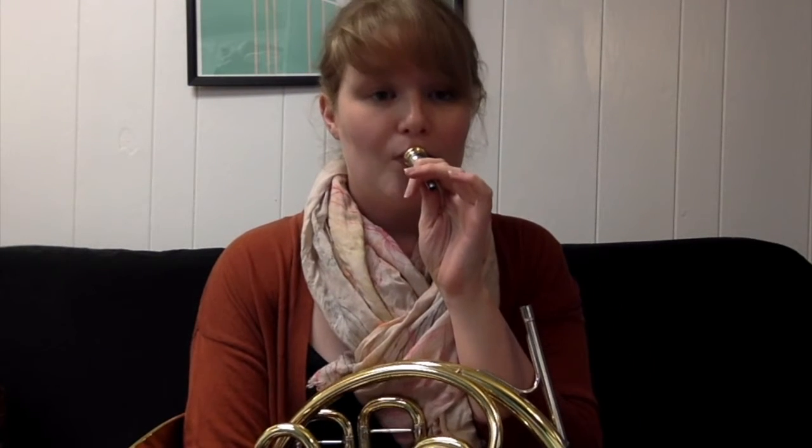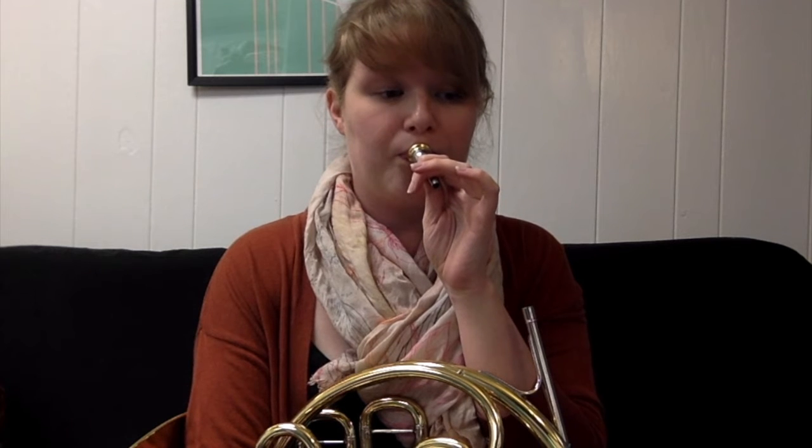If I were to do these on the mouthpiece, I would only do four beats — something like that. Because as we know, the mouthpiece is sort of the microphone and the horn is the whole amplifier. So if you can make the right sound on the mouthpiece, you'll definitely be doing well once you plug it back into your horn.